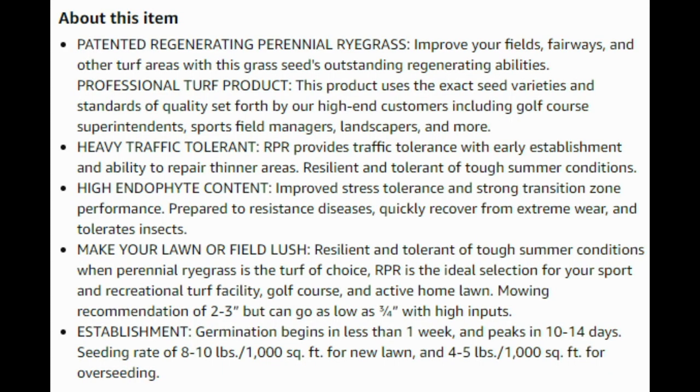Just a quick video today guys. Just got done cutting the perennial ryegrass back here. Sorry for the noise — the pool filter is still going. Still pretty hot here in Jersey. But again, it is a regenerating perennial ryegrass. What that means is it has rhizomes that can spread throughout the yard, kind of like a Kentucky bluegrass. Barenbrug calls it RPR — Regenerating Perennial Ryegrass. I think it's actually patented by them. Pretty cool.